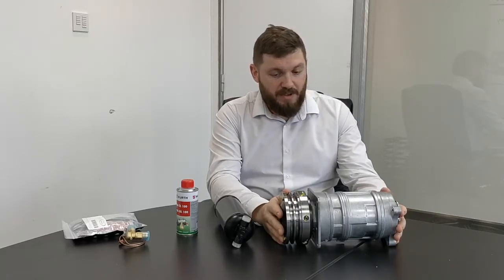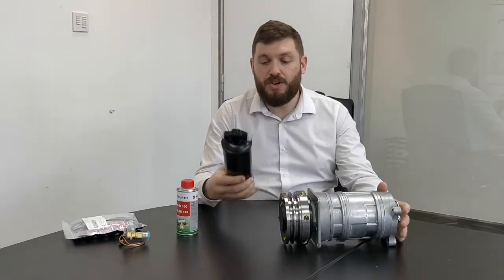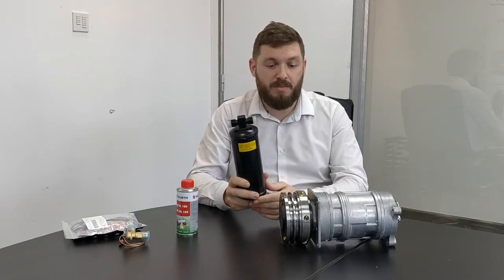Obviously, as always, whenever you replace a compressor you're going to want to do a bit of service to the whole system. You're going to want to flush it out, because any contamination in the system could cause a failure. So on Shadows, you're going to want to put a new receiver dryer in — they're available on the shelf.